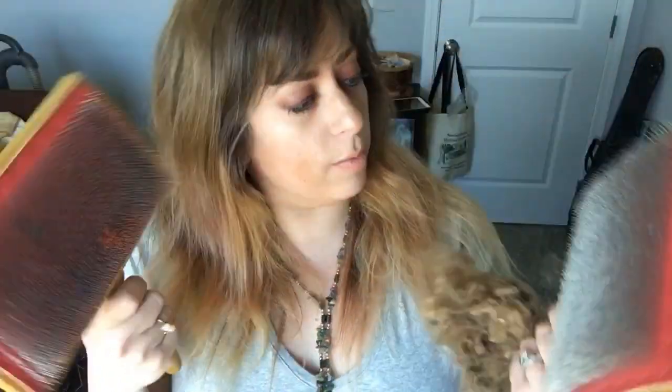Number one: hand cards. These are carding brushes and they look like giant dog combs — they come in different sizes. Even though they look like dog combs, in the fiber business we don't call them combs; combs are something else entirely. These are called hand cards.